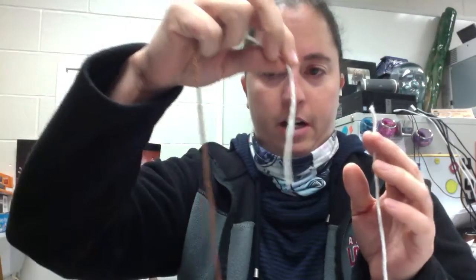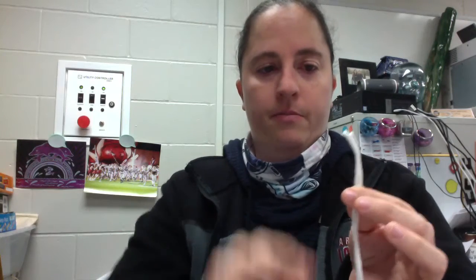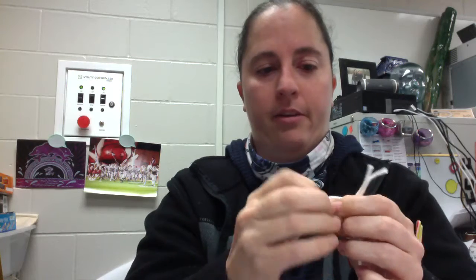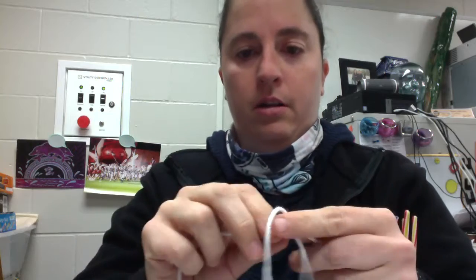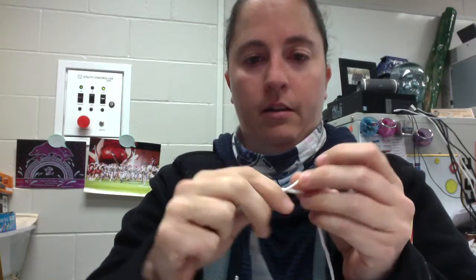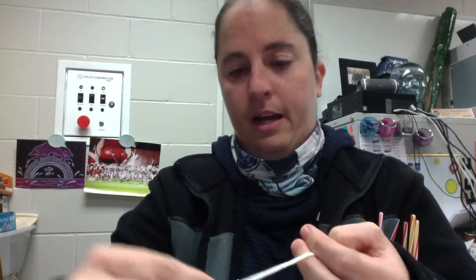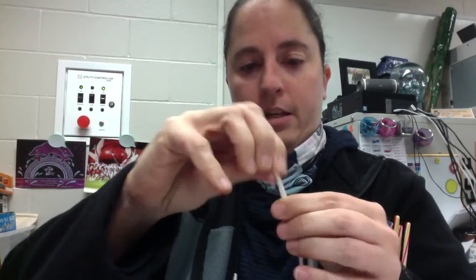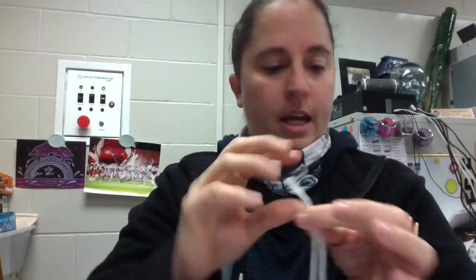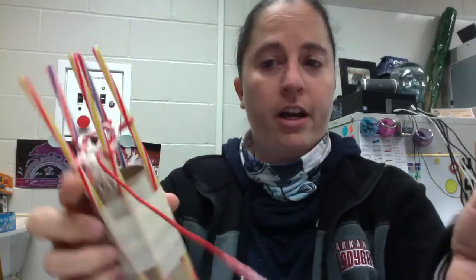You're going to take your old string and your new string and you're going to put them together. Then you're going to tie a knot with them together. Don't tie it like you tie your shoes because that can pull apart and then you have a problem. You can also decide in the middle of a project that you want to switch colors — just cut your string and then add a new color.